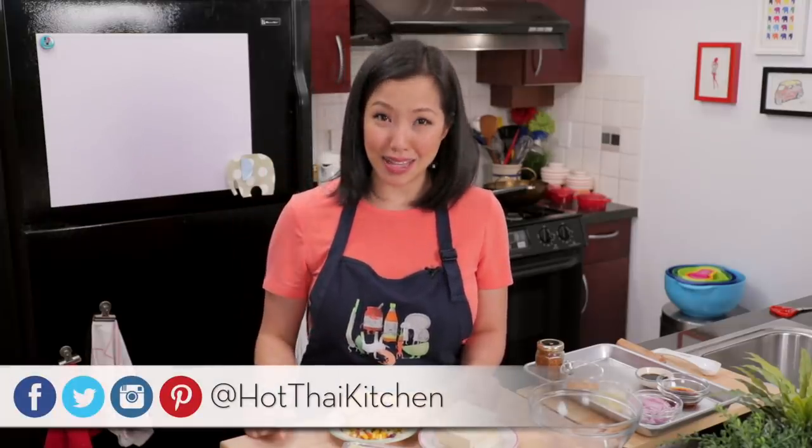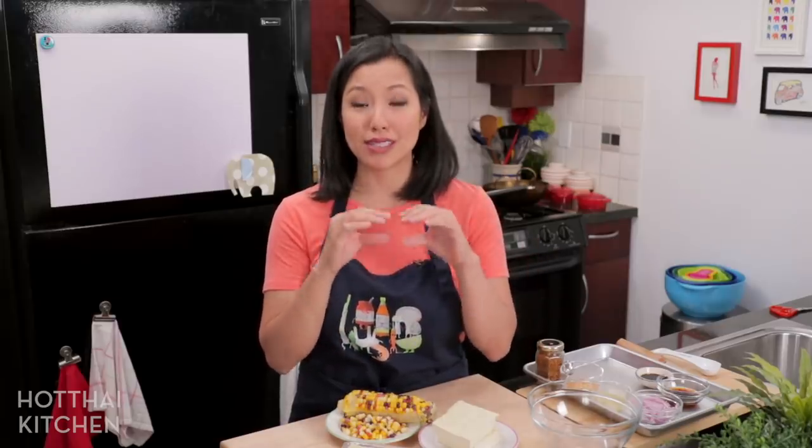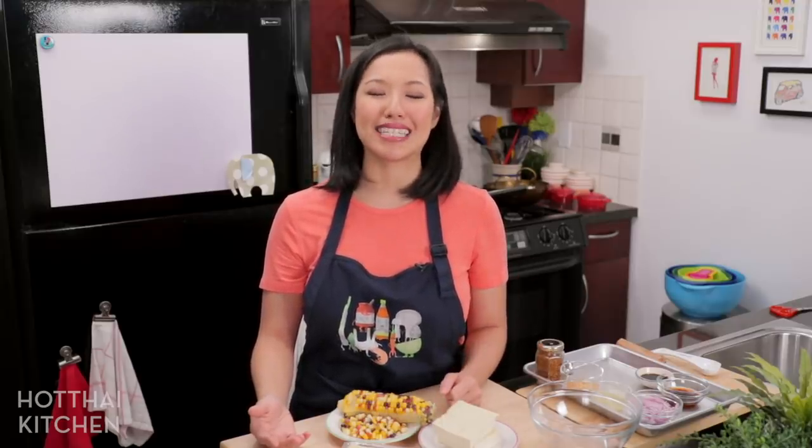Welcome to Hot Thai Kitchen! Today I am making a vegan dish that even my husband loves, and that is saying a lot because he is a big meat eater who typically doesn't go for vegetarian dishes. This dish came to be because I recently put up a pad thai video, and pad thai uses pressed tofu. I had leftover pressed tofu and thought it might make a good lap — and sure enough it does! I know many followers of Hot Thai Kitchen are vegetarians and vegans, so it's time to eat a little more plants.